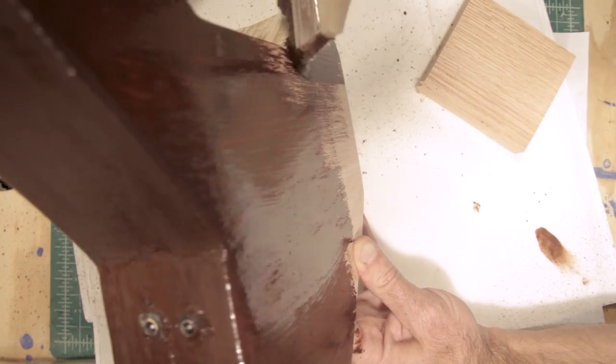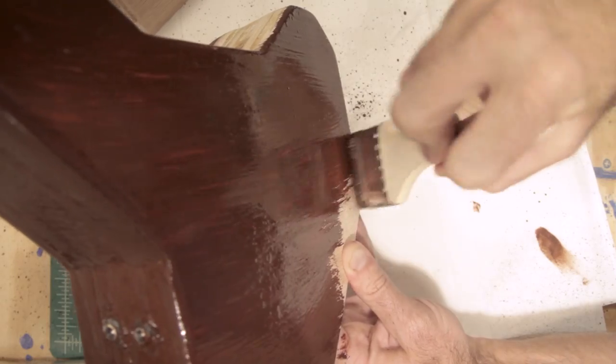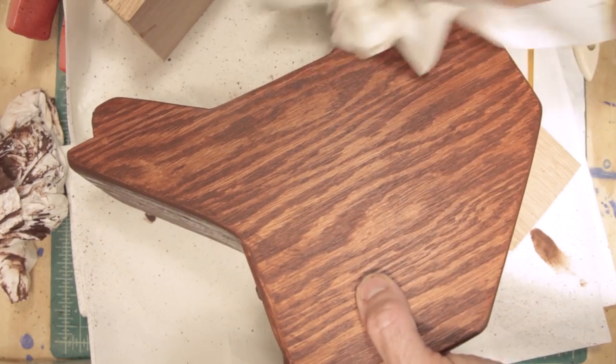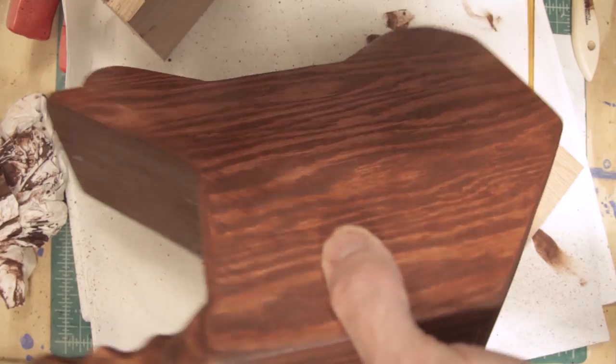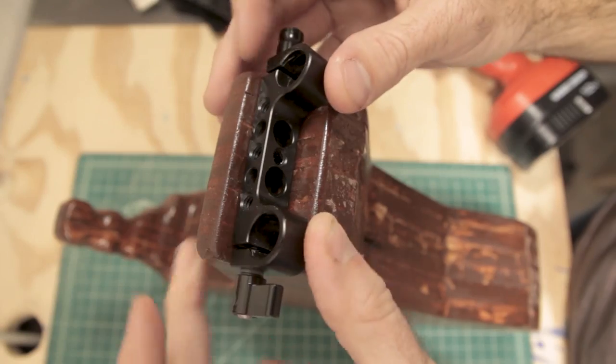After you've sanded everything down, go ahead and apply your stain. The stain I decided to go with was one that you simply apply and then wipe off after a couple of minutes. Once you're happy with that, go ahead and apply a coat of polyurethane.